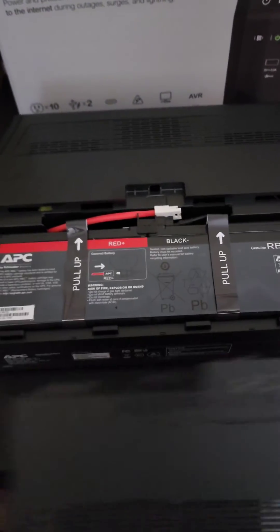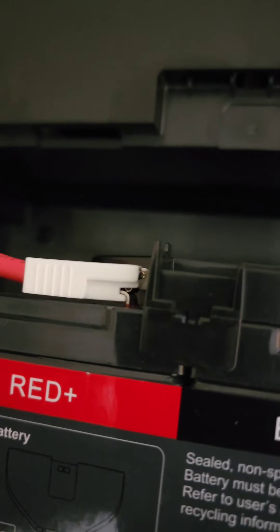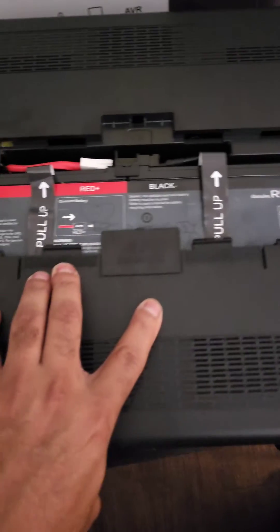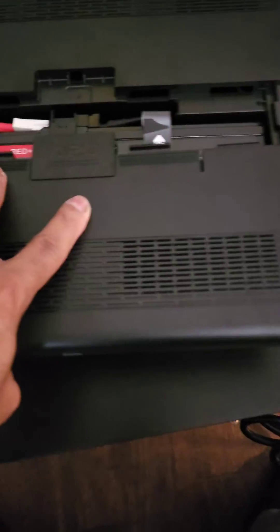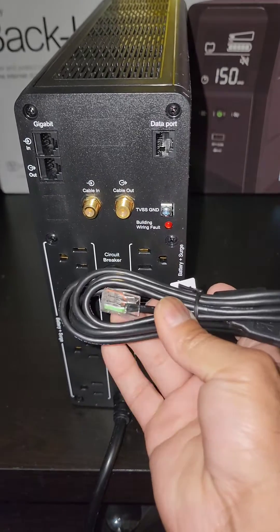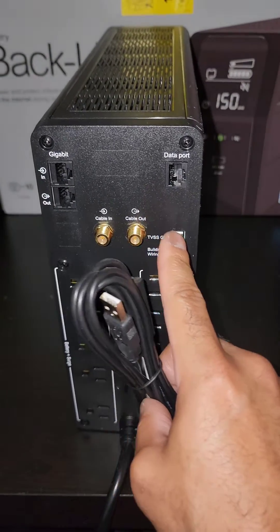The unit opens right here — look at that, one-handed. That red cord with the white tip goes on that metal little prong right there. You just drop the battery in and it will fall in because it's heavy as hell. Then you slide this back. It has a USB old-school cable to a data cable that plugs right in here so that this can actually communicate with the PC.